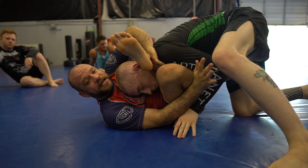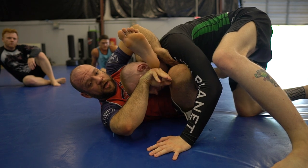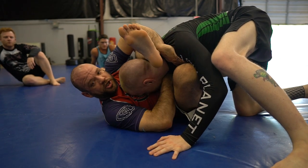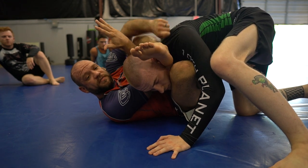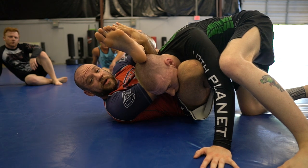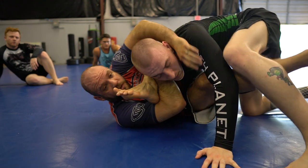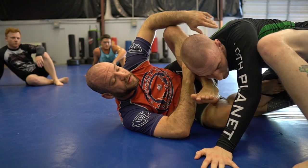What I want you to do instead is to slide this hand here under his chin. I'm gonna go under his chin until my elbow rests on the other side of his neck. And then I'm gonna re-hook my foot right here. And now we're in chill dog. And there's the omoplata, the gogoplata — all of that stuff from right there.